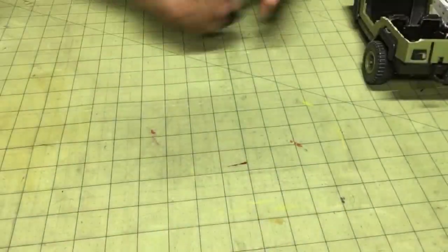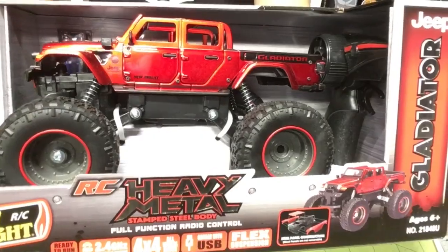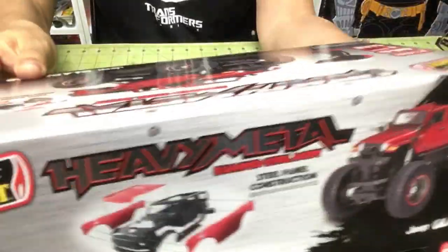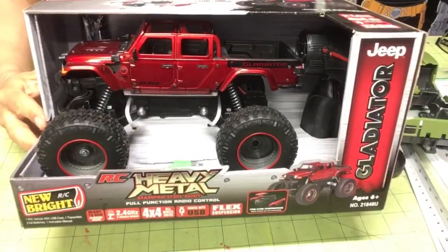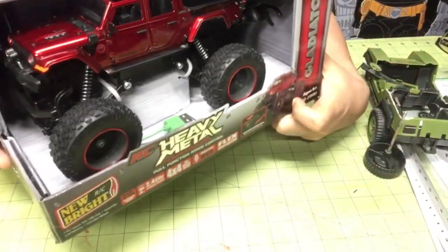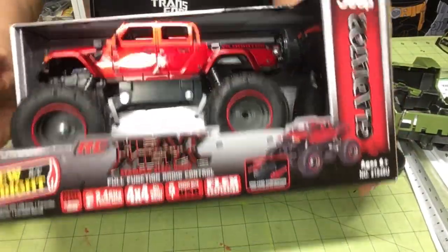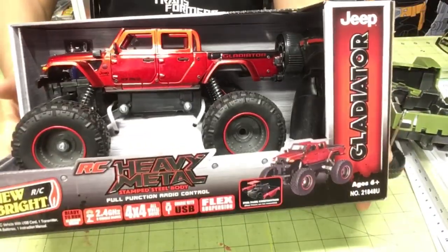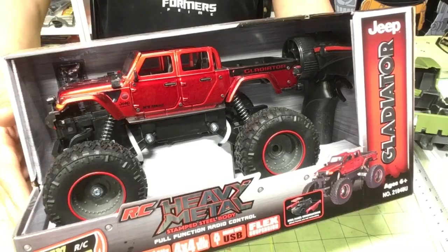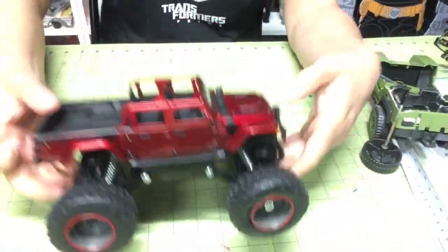I'm gonna open that up and basically put these two together and make something. First things first, let's open this up and see what we have. It's made by New Bright, picked it up at Target, about $20 — affordable price. It's a nice little RC car for what it is, and we're gonna have to cut it up for this project.